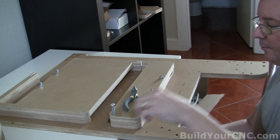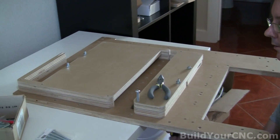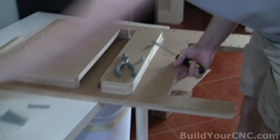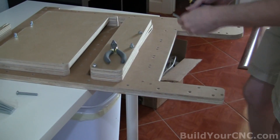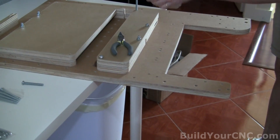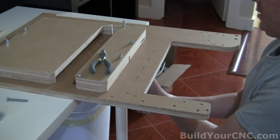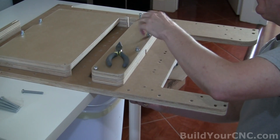You might want to loosen them and just put these in for temporary purposes, just so you know we have it good all the way through. We can take those out later. While we're tightening these up really tight, we know we're not going to have a problem putting this down on the machine later on. We'll do that again to the other side.